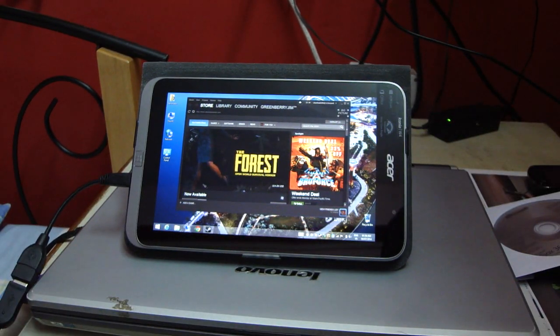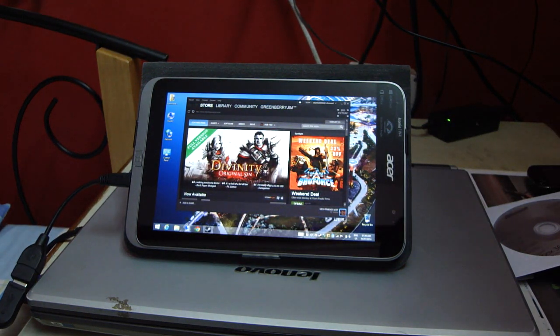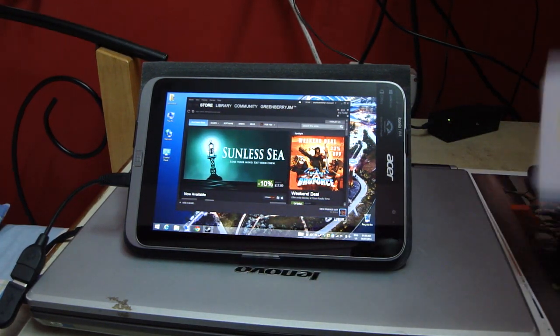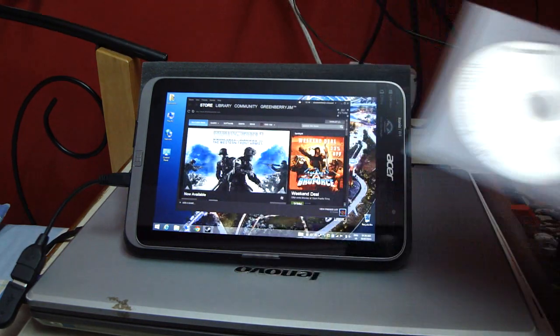I didn't even have to install the drivers and go through all that. Someone told me you gotta install some drivers to make it work, but no — just plug it in and it works. It came with the driver CD which I didn't use.